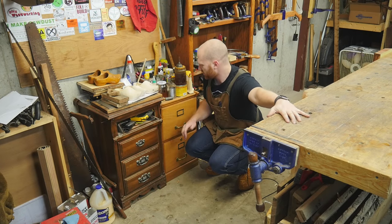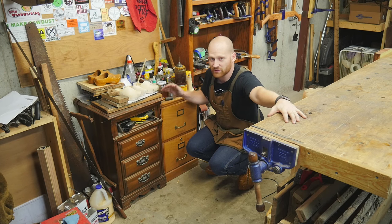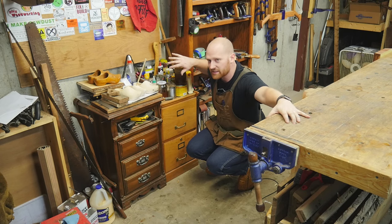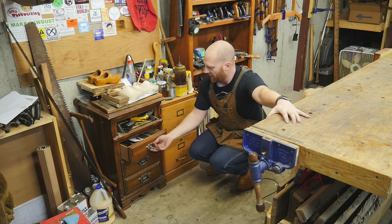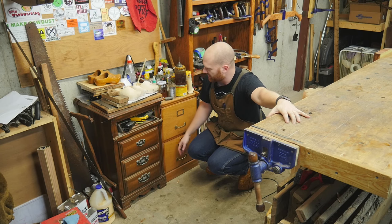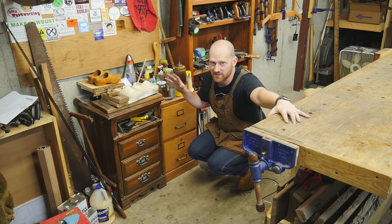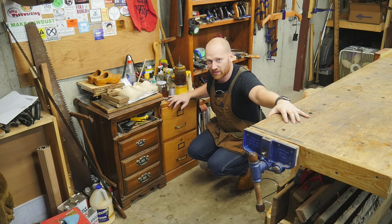This is my random catch-all storage — just a couple cabinets I literally picked up alongside the road. I have all my finishes and things up here; I'd like to actually have a fire cabinet to put those in. A lot of my random tools, extra bits, and things like that are in here. It's kind of a mess, and eventually I want to have proper cabinets to store this in and make it look a lot better.